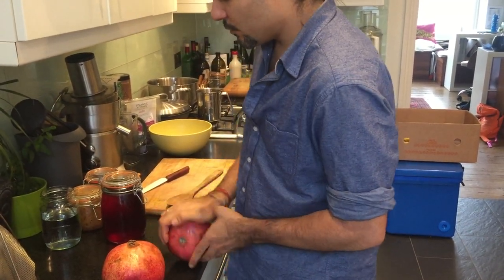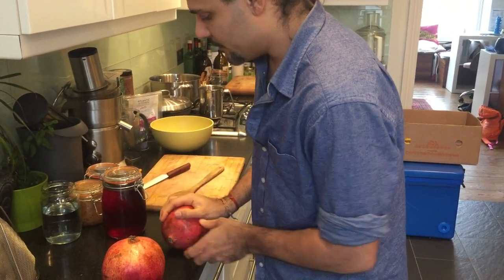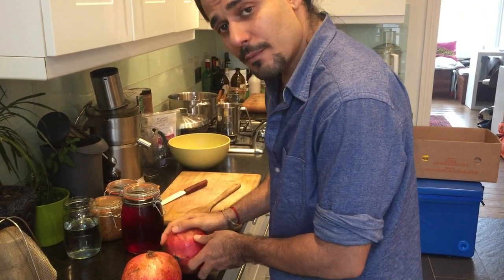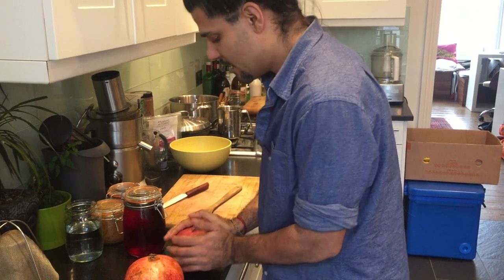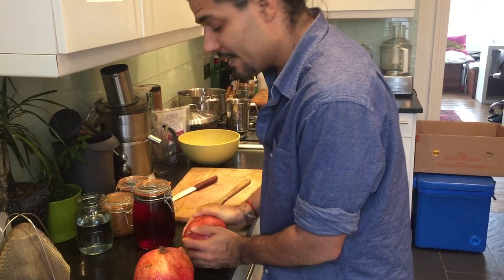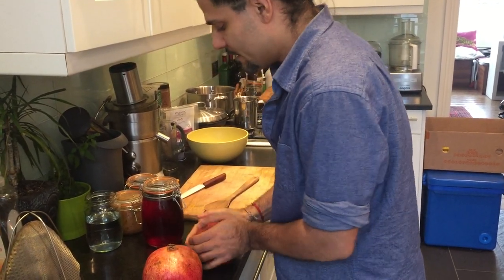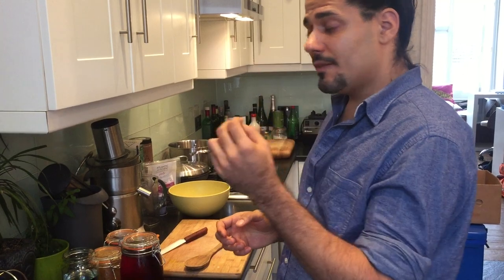One of these huge pomegranates is more than enough for a few people, but we're going to make this as our lunch today. We're not just juicing a pomegranate — we're blending a pomegranate. So this is like a pomegranate milk as well as a pomegranate juice, and the milk aspect comes from putting it in a powerful blender like a Vitamix and blending it really well, releasing the creamy milkiness from the seeds within the kernel.